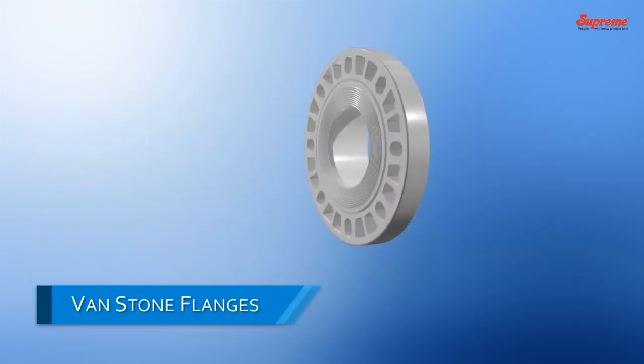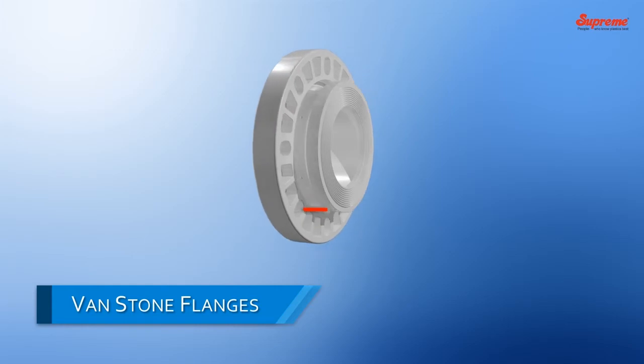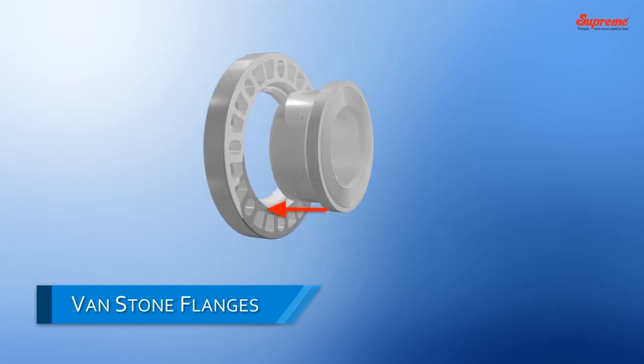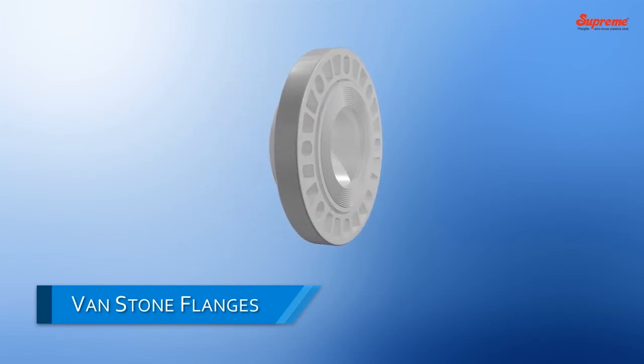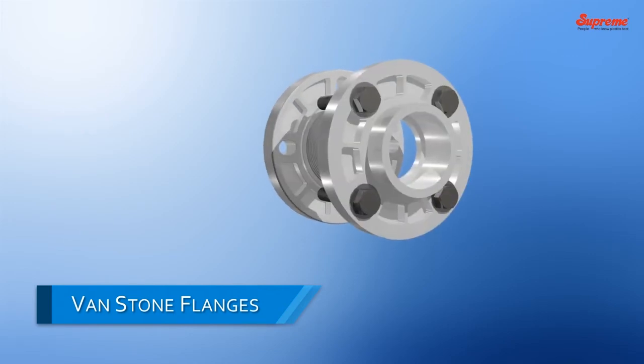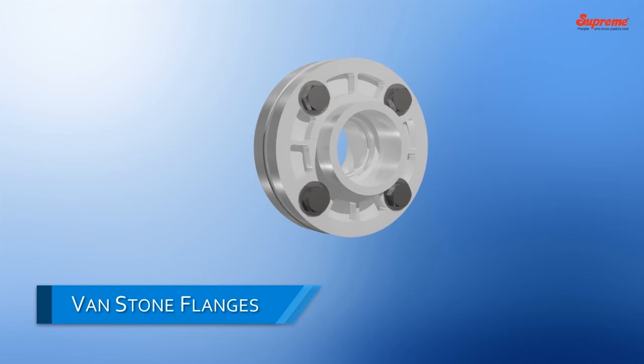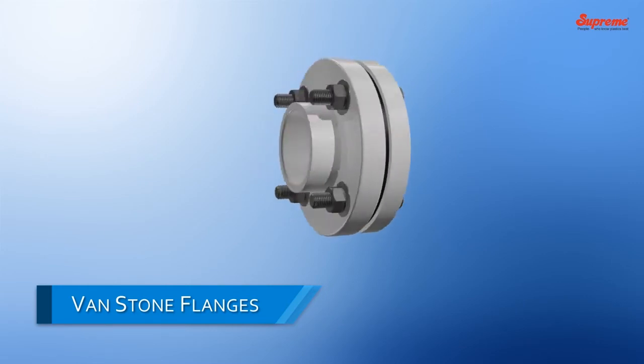Bandstone Flanges. Unlike fixed or integral flanges in the flange adapters, separate rotatable flanges are provided in the Bandstone style flanges. This flexibility of rotating flanges is very useful while matching the holes of the adjoining flanges for bolting in the given alignment, especially when the size and weight of the piping components are more. Thus, the Bandstone flanges are very helpful to make the installation very easy and fast.